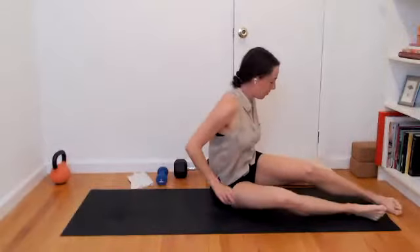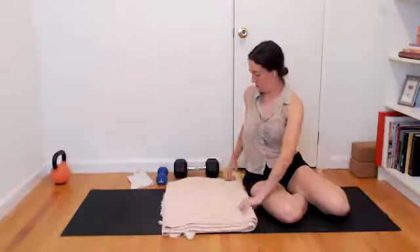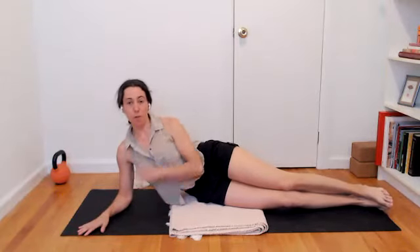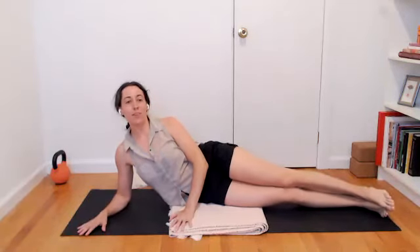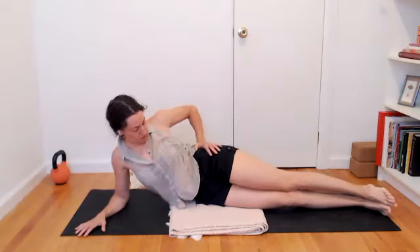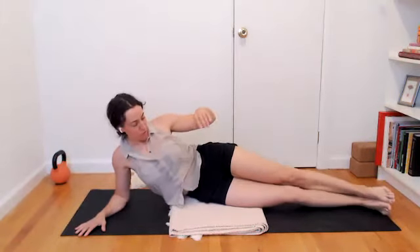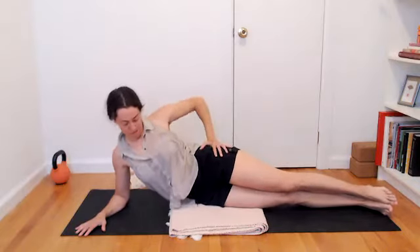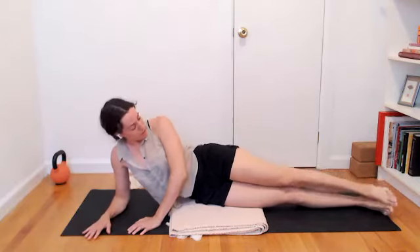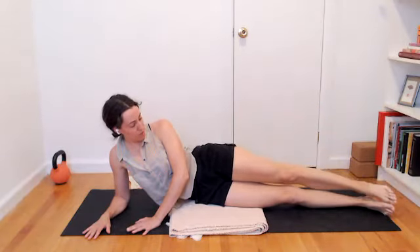Go ahead and lift on up. We're going to come onto the side — here's where you might want a little bit of padding for the hip. Let's start on the right hip. Have your right elbow on the floor. See if you can bring the left hip to stack more or less over the right hip so that your left butt cheek isn't falling back to the floor — keeping it lifted. If you want, you could have the head lay down on the floor. Take the left leg, the top leg, and lift it towards the ceiling, then slowly lower it down — a little bit of side hip work.